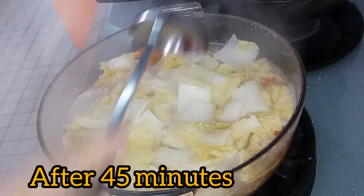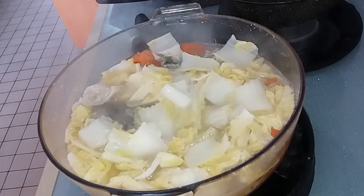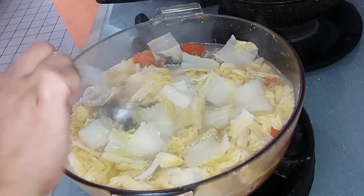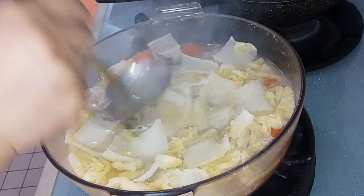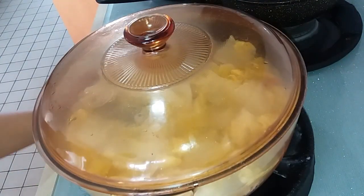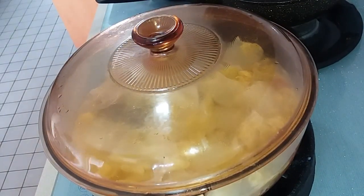After 45 minutes, we're now going to open our fish head soup. It's cooked and ready. We only add salt to taste, then cover it so the salt will mix with the soup for about 2 minutes. The fish head soup is ready.